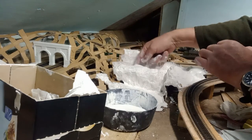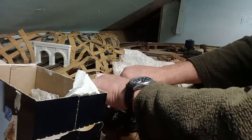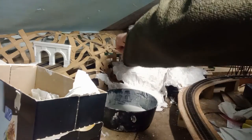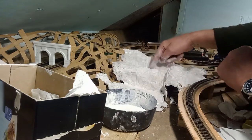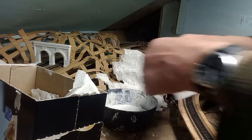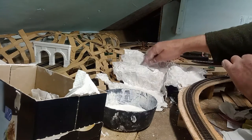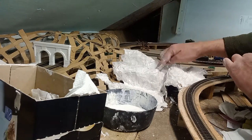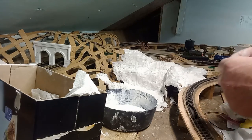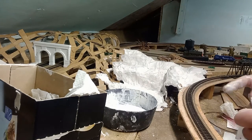Don't be worried if it all overlaps and it all looks like you're making a disaster, because it doesn't really matter. By the time you start painting it and putting another layer on, then painting it, putting on your gravel, your grass, then trees, bushes and everything else — any imperfections or bits that look too much like draping tissue, that curtain effect, doesn't matter at all.